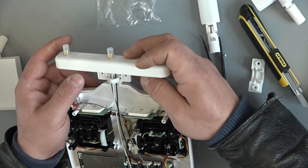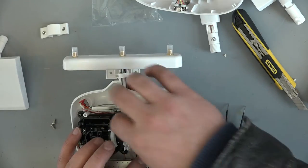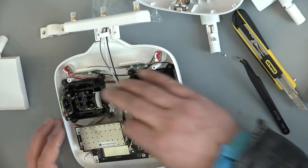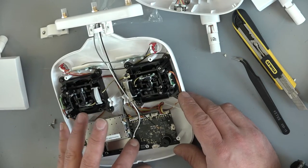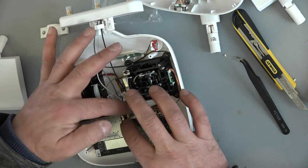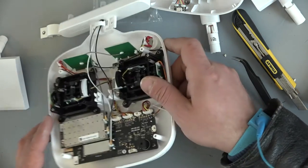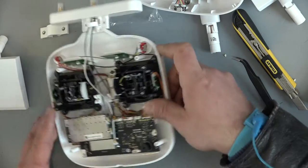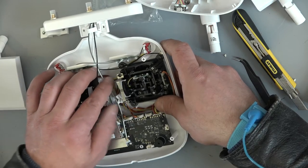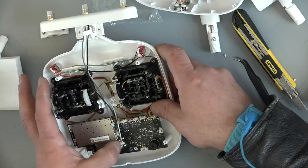Maybe this is coming to here. Now we are okay. Let's attach now the white one. Yeah, I think it's okay. So this should go here. And now the black. Now we are lucky — I think it can stay. So we don't need to glue it. It will stay. That's all guys.